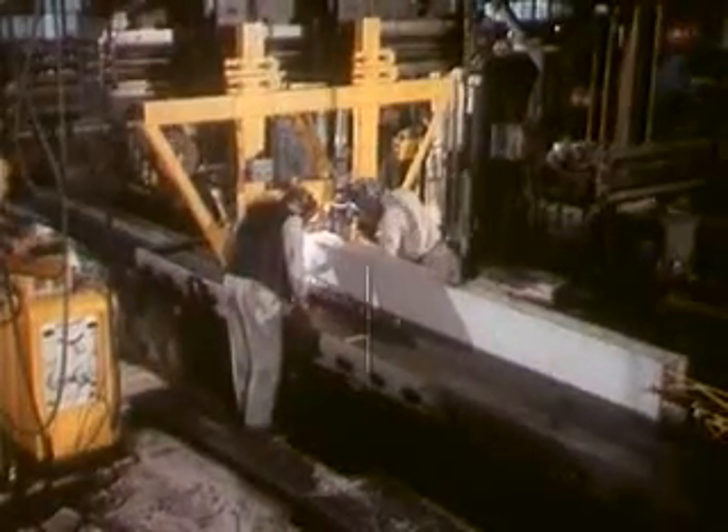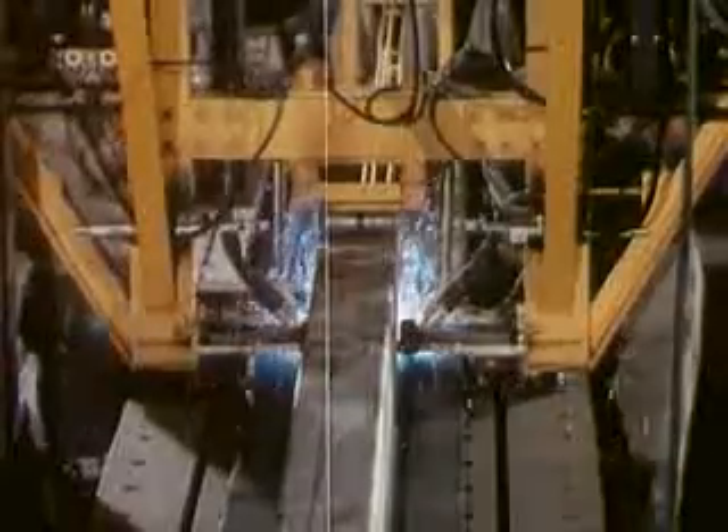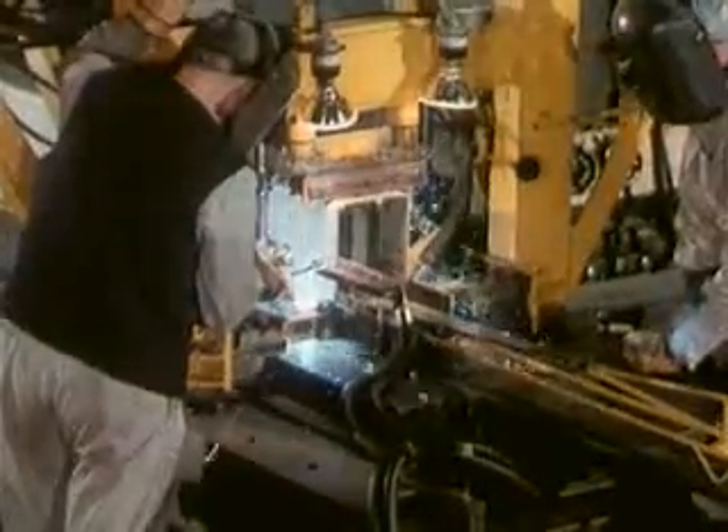Special automatic and manual welding methods were employed. An upper meridian section is welded. The South Pole is assembled.